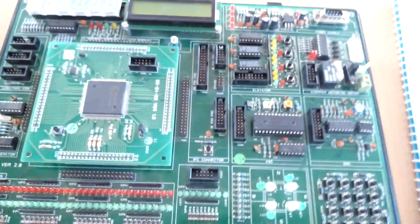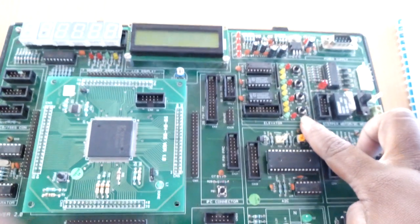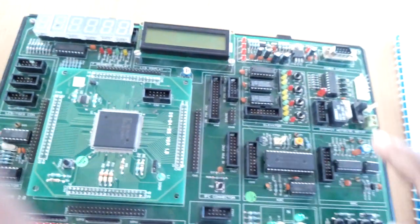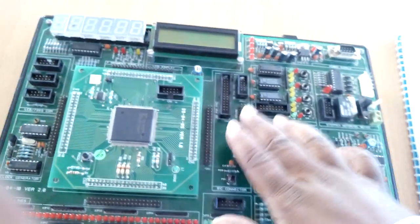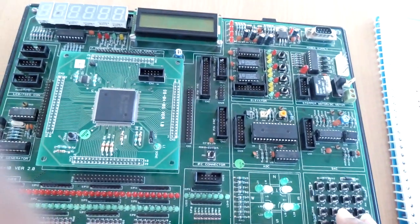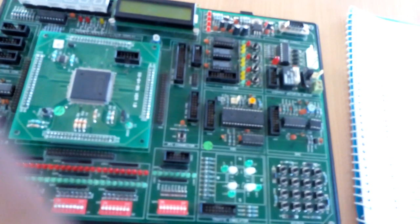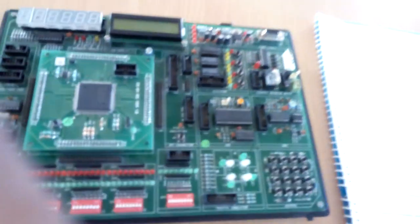On board we have four elevator units connected to an FPGA using a 16-pin FRC. It also has DC motors and stepper motors which are used to drive the motors. These are connected using a 10-pin FRC to the FPGA port.